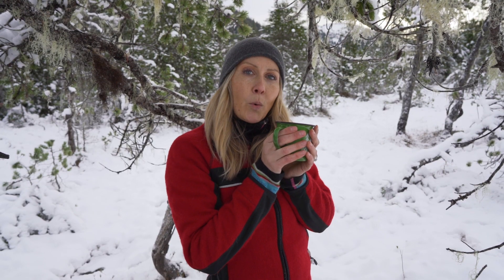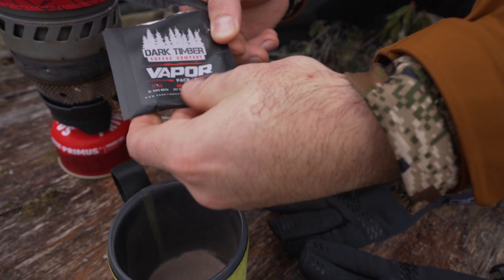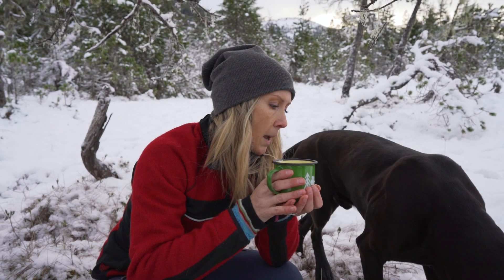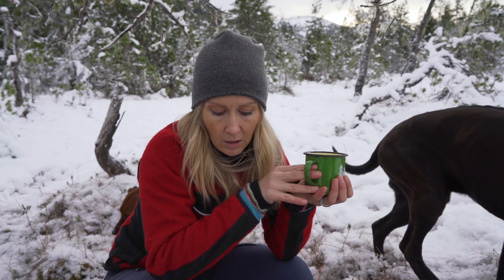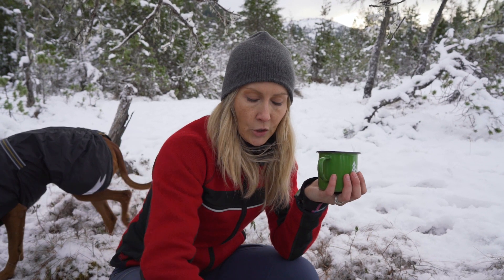This is the first of many episodes that we're going to be doing on outdoor coffee methods. We do enjoy the dark timber packets — they're really great, and when you're backpacking and really wanting to cut down on the amount of equipment and weight that you bring, dark timber is amazing. You just pour it in water and you're good to go.